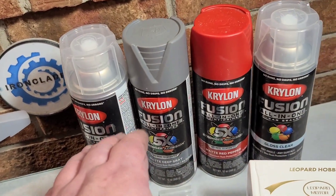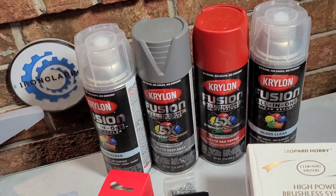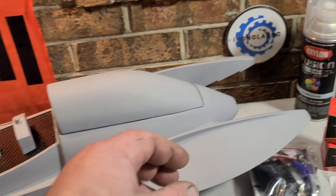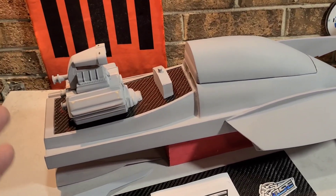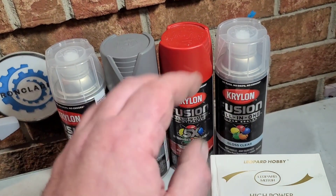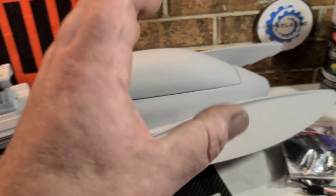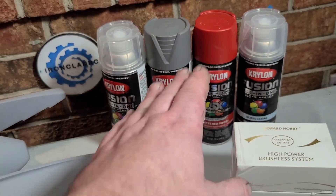I'm going to use Krylon Fusion - I know, mixing different brands, but I've done it before with success. Boat red is going to be the base color. I'm going to do some gray, some whites. I've got a Lucas Oil sticker sheet coming but I'm not exactly sure about the Lucas Oil yet. We're going to paint the boat in about a week or so, let this fully cure, sand it, fill any holes, prime it this evening with the last coat of primer, and we're going to paint it together.